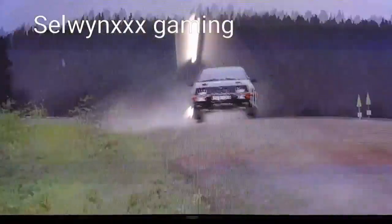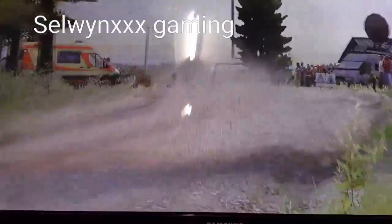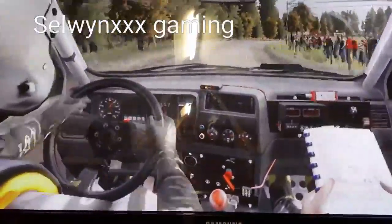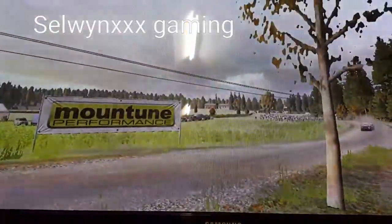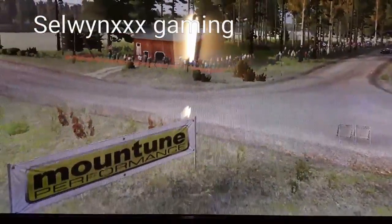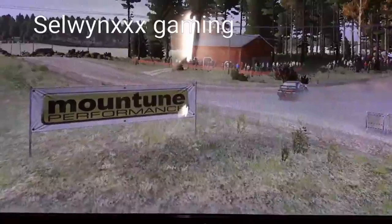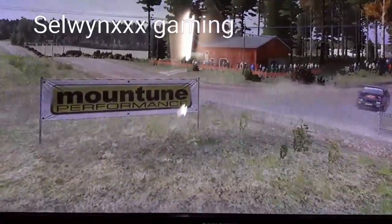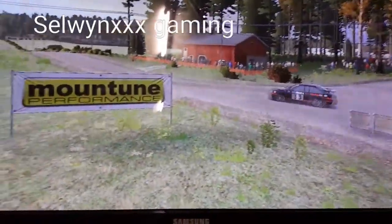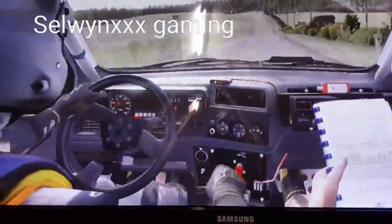Left 3.5 long past junction. Right 6 over crest jump maybe. 60 middle over long crest into 6.5 long past junction. Right 6.5 long, 80.